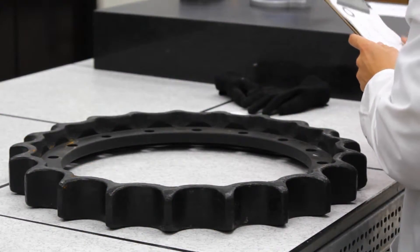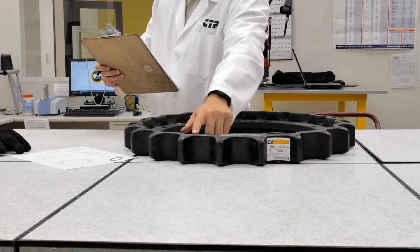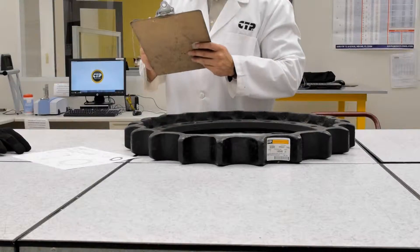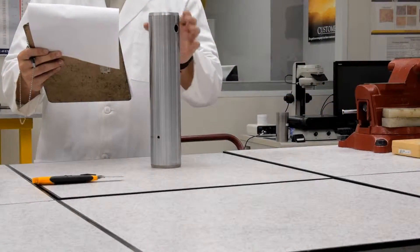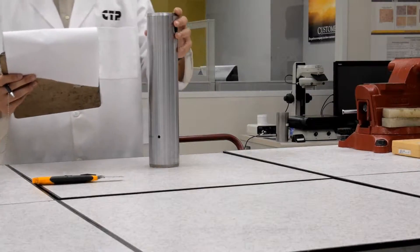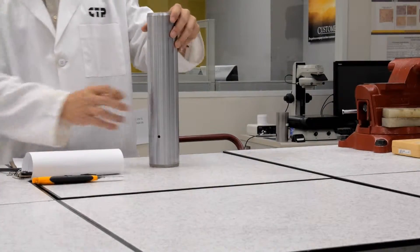First, we perform a visual inspection. For the sprocket, we start by checking the number of holes and teeth and compare that to the design's profile. For the pins, we check the chrome coating, if applicable, and then check all special features like the boreholes and chamfers.